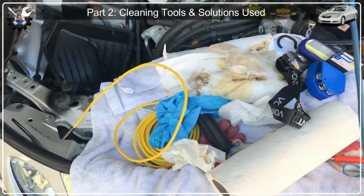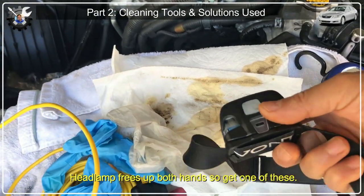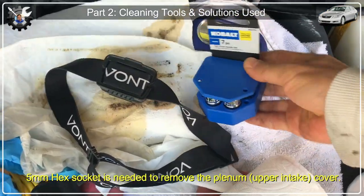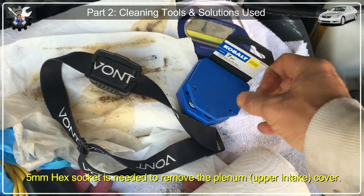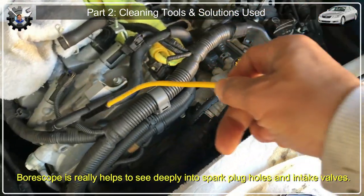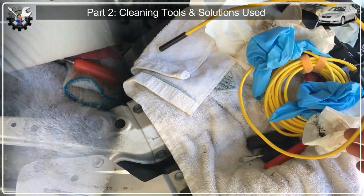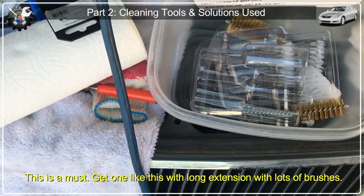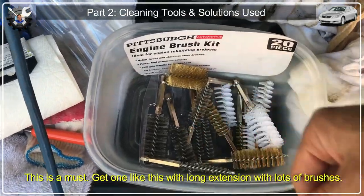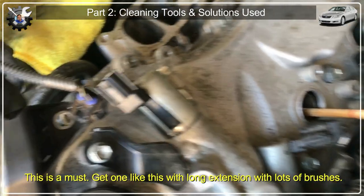Let's look at all the things you might need. Get some gloves, a flashlight — I have one I can wear on my head, which is pretty convenient. This is the 5mm hex socket; I bought a seven-piece set for around $10 at Lowe's. I have the borescope — at the end it has a light so I can put it into the spark plug hole or the intake valve chamber for a better close-up view. I bought it at Harbor Freight for around $20. It comes with plastic, nylon, brass, and iron brushes, plus a long extension handle — you'll need all of it because you're going in pretty deeply, and it has a quick release.